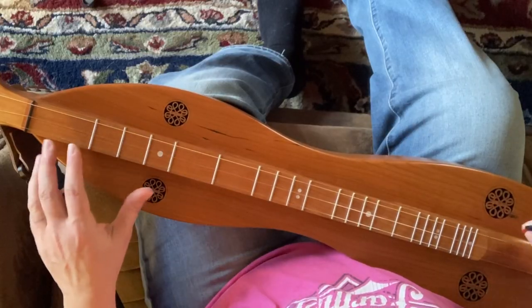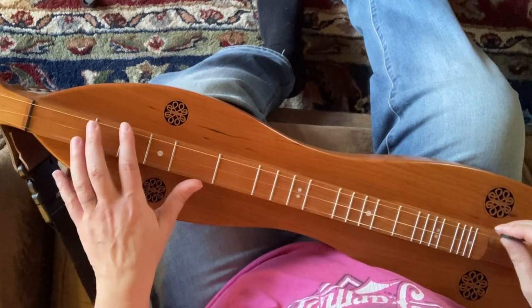I'm going to go ahead and play through my intermediate version for you — not slow, not fast, kind of in between.